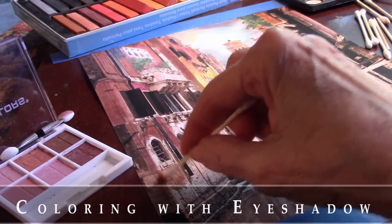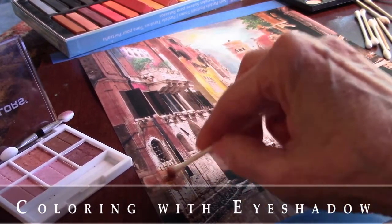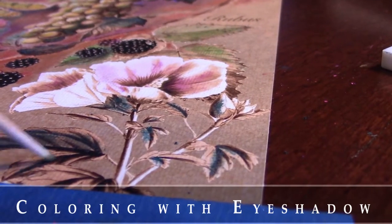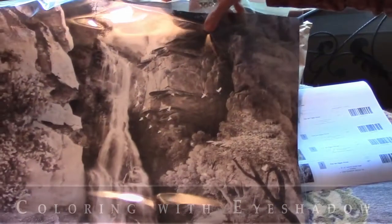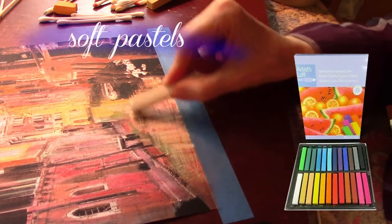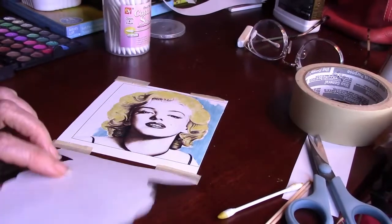Coloring with eyeshadow is easy to do. You simply rub the powder into paper with a swab, and in this case we used it on photo paper with high-contrast pictures. We hand-colored six different projects using eyeshadow and a little bit of soft pastel, and we've got lots of tips on how you can do this too.